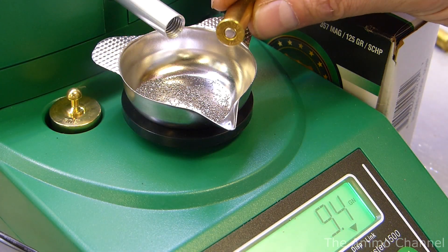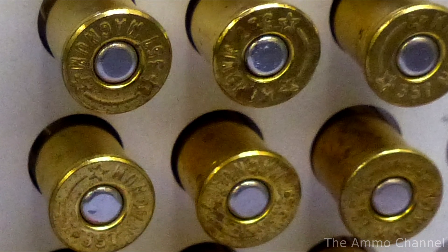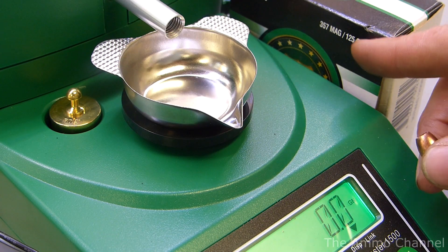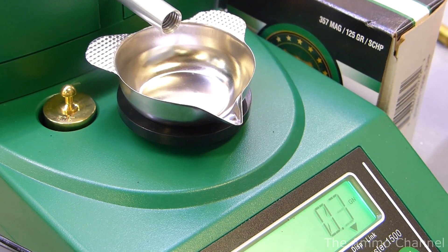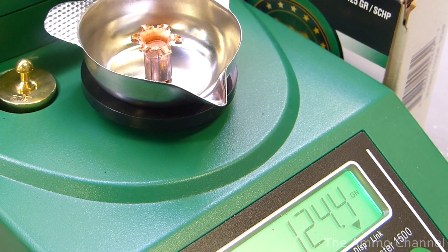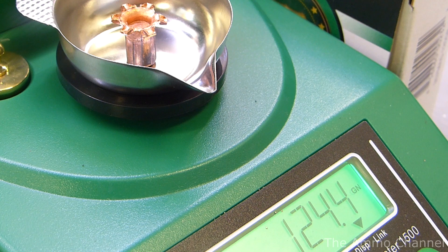These are loaded in Starline brand brass — it's good quality stuff, so no complaints there. This is also a good indication that this was manufactured in small batches, because I think most mass-produced ammo would have been custom branded. The box says 125 grains — let's see what we've got. Pretty darn close: 124. Now out of curiosity, let's weigh our recovered bullet: 124.4 — so we certainly didn't lose any material. The weight variance might be just a variance in the projectile itself, or it could have picked up some debris from inside the gun barrel or the target.